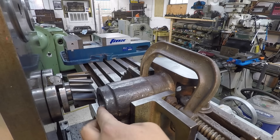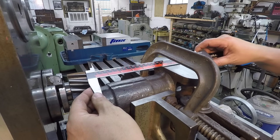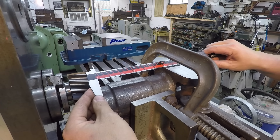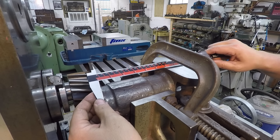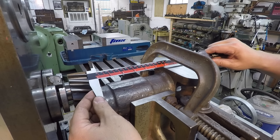That went nice and easy. It's got a beautiful cut there, no problems. Let's see where we're at. Looks like we're getting around 834, 833.